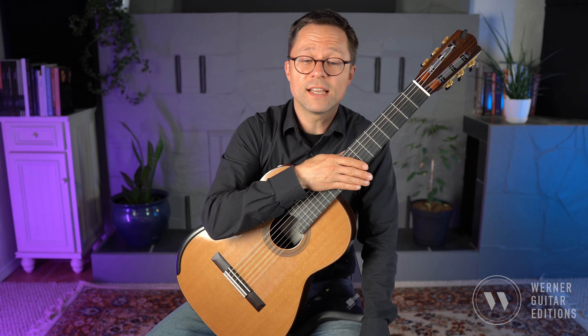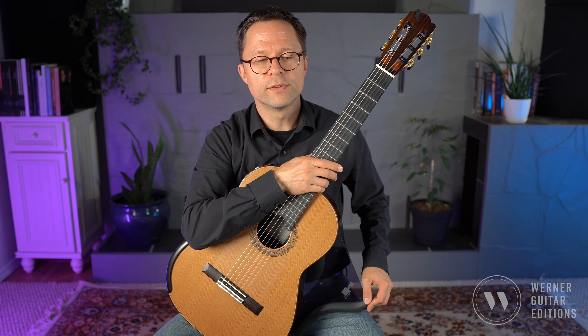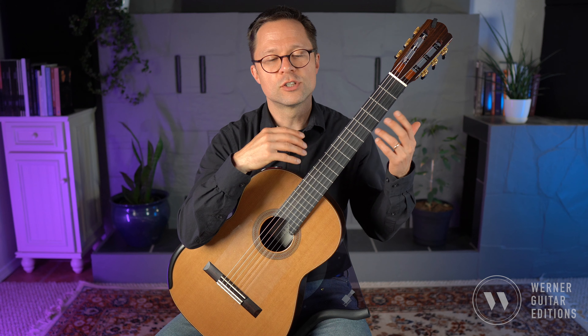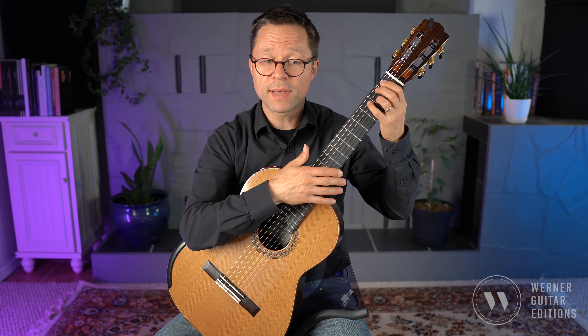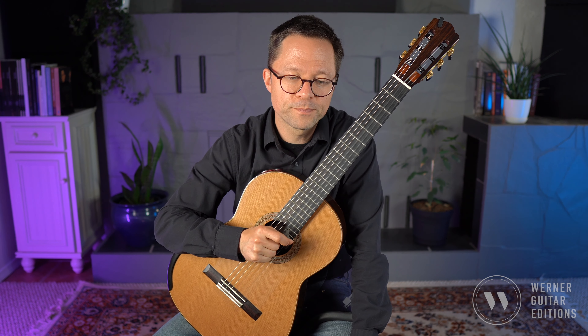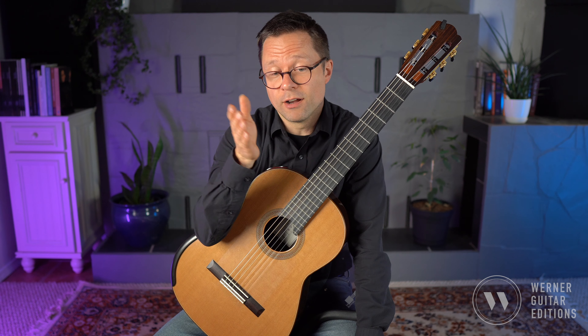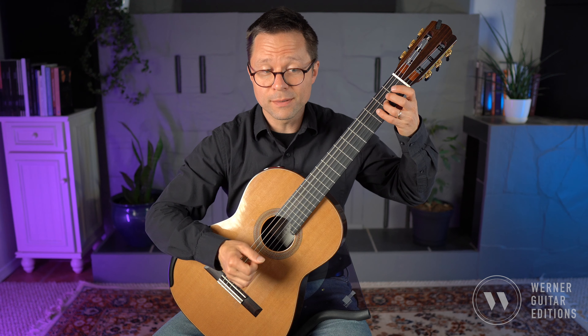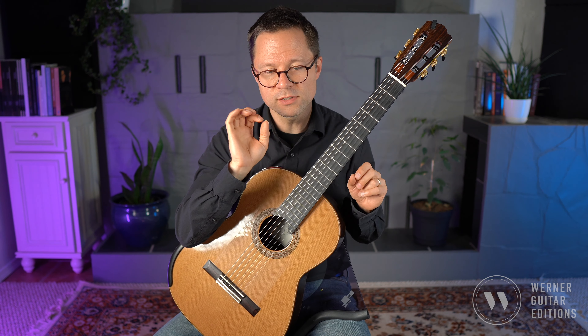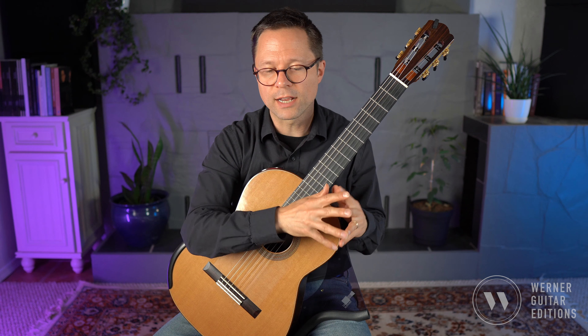Etude number 17 is a significant raise in level from the previous etudes. It's also a really great workout — whether you're going at a slow tempo or a really fast tempo, there's so much great finger independence and shapes in the left hand to practice, as well as right-hand accuracy. This etude really focuses on dyads — two notes in intervals — so we have thirds, sixths, octaves, and tenths: all these different interval shapes, which gives us a nice clue as to how we might practice it.